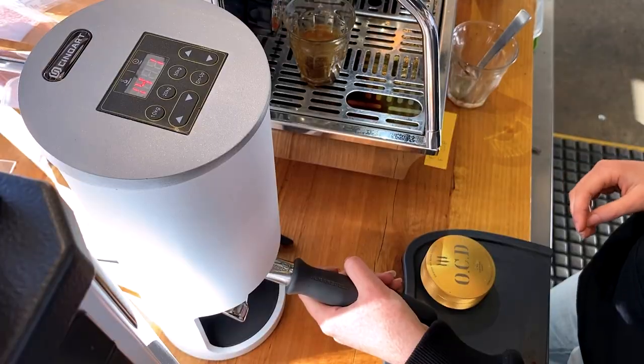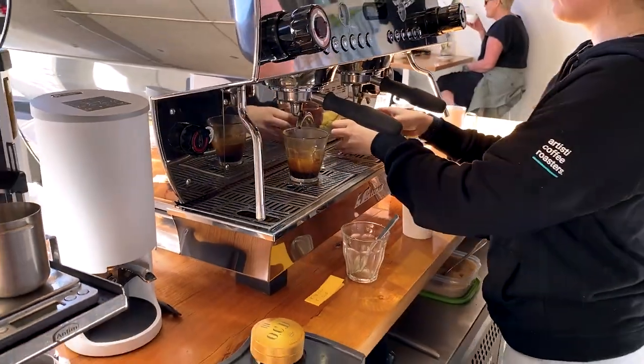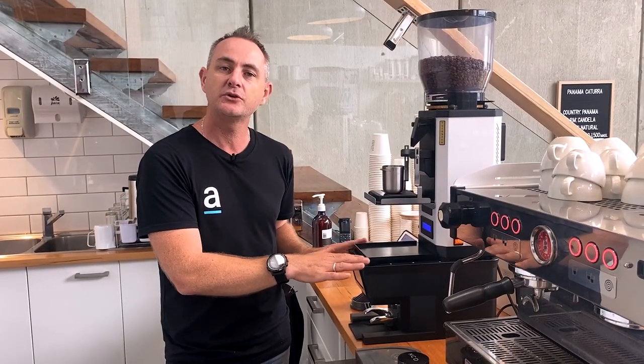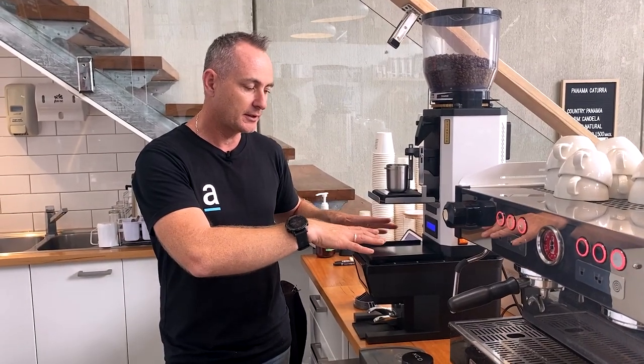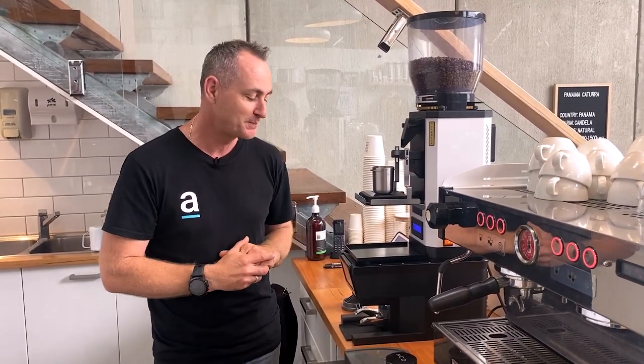If you've checked out any of our other videos, you would have seen that we've been using the Sinoart range for quite some time — they're the taller style tamper. With grinders and space being a premium in cafes, there were a few varieties where a grinder could sit on top of a tamper rather than having to go to the left or right. This is Sinoart's version, called the PTB — Precision Tamper Below — and they've given us their pre-production model.